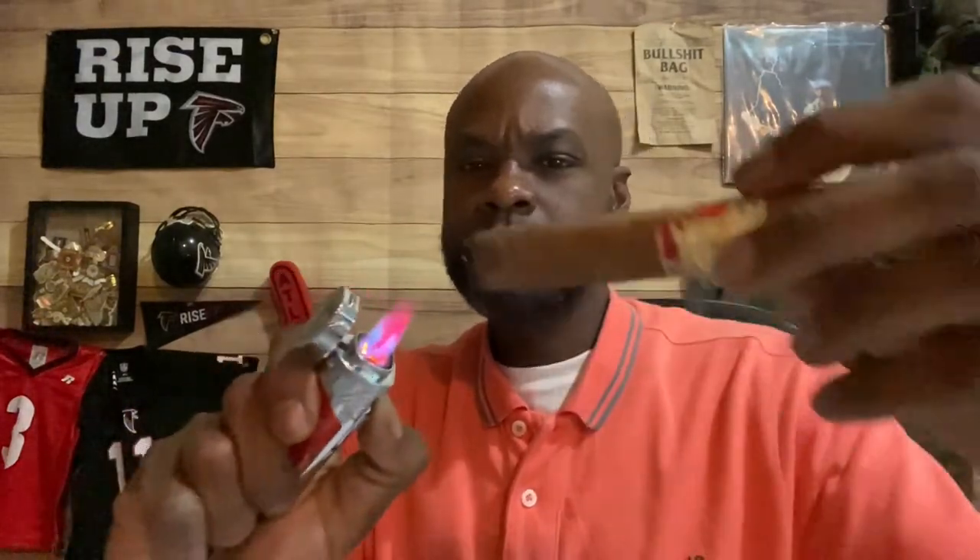Let's go ahead and fire this up — I think that's enough talking. Shout out to my brother Ant, he's the one that sent me this lighter. I like it because once it gets jet hot, that thing turns red. Looks like I'm running out of fuel — he toasted the hell out of that.